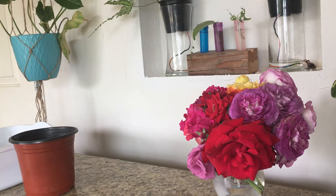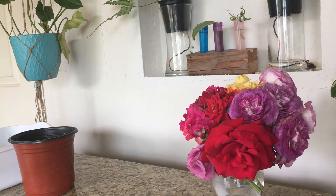Hey guys, in today's video I wanted to talk to you about propagations that you let get away from you. One specific thing I wanted to point out is when you let them sit in water for a bit too long and the roots get tangled up. I do have an example here.